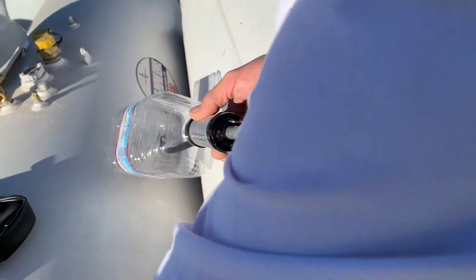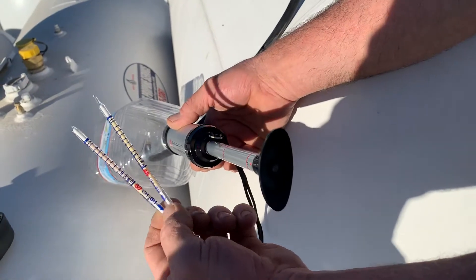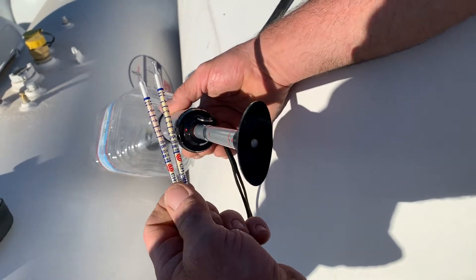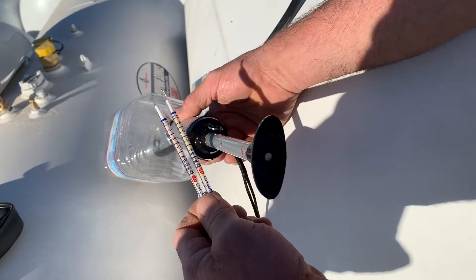You can see right here the parts per million are marked on the draw tube. The one on the right is a brand new tube with the end still on it. The one on the left is a draw tube that we broke off and did a test prior to this one on a different tank.